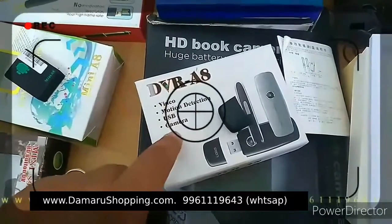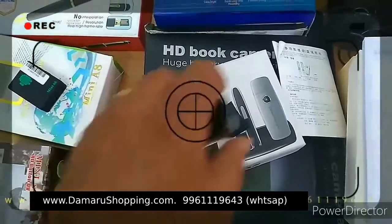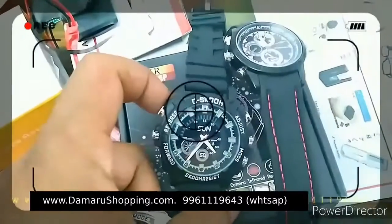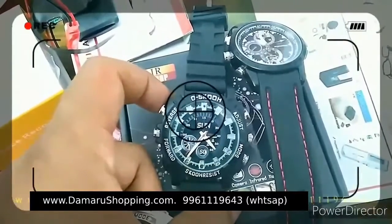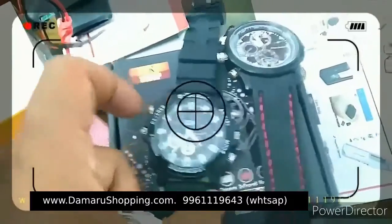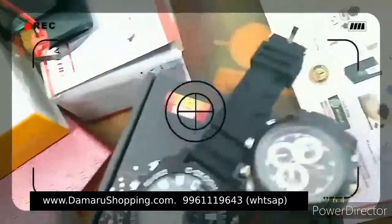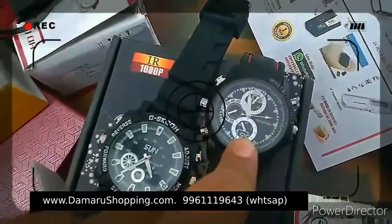How do motion cameras work? We use a camera and we use it for a watch type — it's a G-Shock. It's a good brand watch. This is the camera — it's a very small camera.